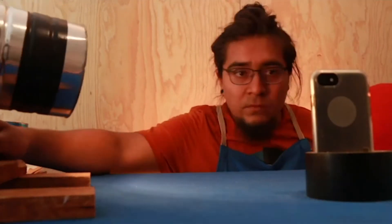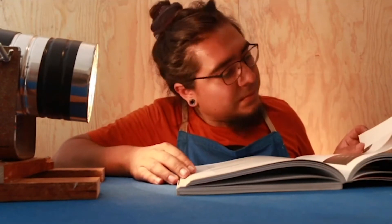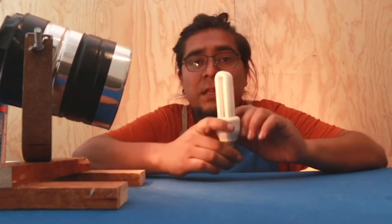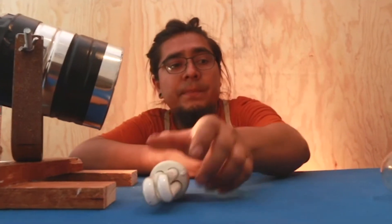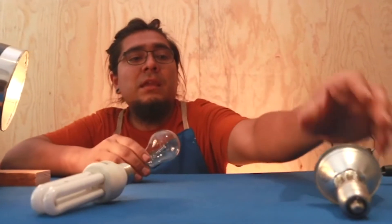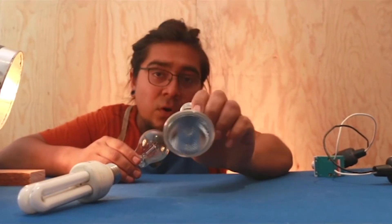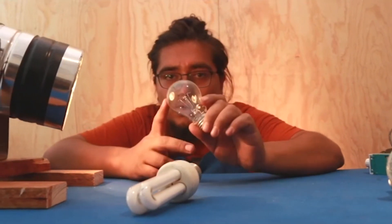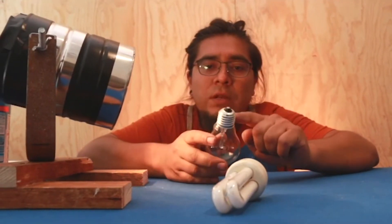A los YouTubers, le puede funcionar a gente que quiere estar a gusto en su casa, leyendo algún libro, escribiendo algunas ideas. Podemos usar estos focos que nos podemos encontrar en casa. Esta es una lámpara fluorescente que la podemos usar. Este es una lámpara que se llama Par 20. Esta que está aquí, o le dicen foco chicharronero.